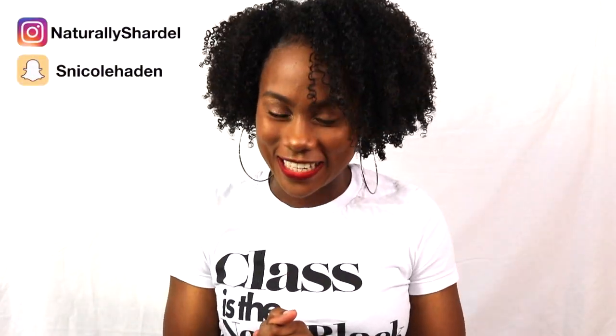Hey guys, welcome back to my YouTube channel! I'm back with another one. I know I've been gone for a little while but I had to readjust my schedule and my life to my job and everything, but I'm back and we're knocking these videos out.